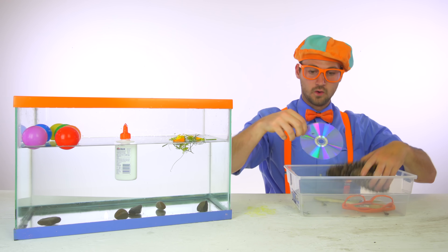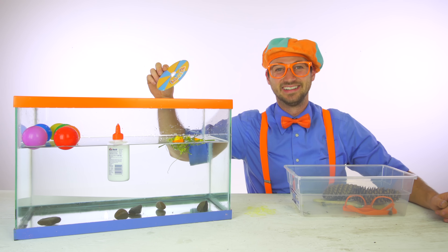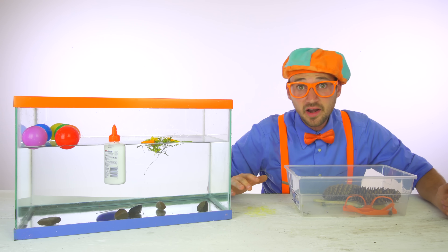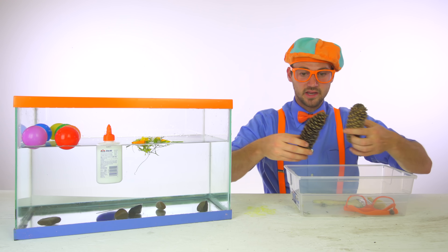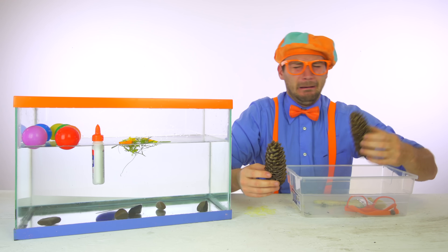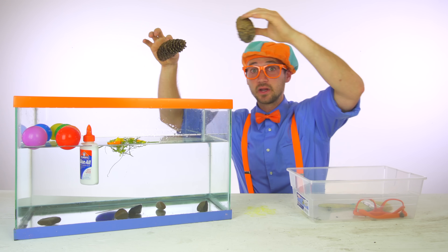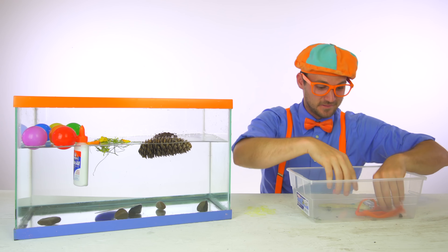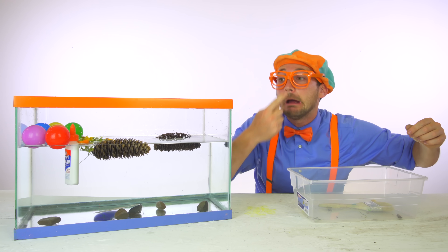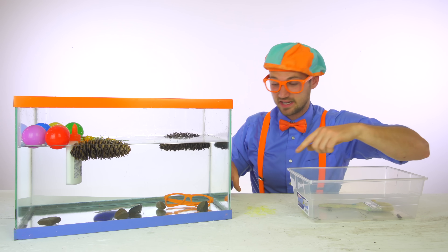Oh look, we have a Blippi CD — compact disc. Ready? Do you think it will sink or float? It barely sinks to the bottom. I guess it sinks. And a couple more things — pine cones. So prickly. Another pair of Blippi glasses. Hello! I can't see. Here we go — those sink. They must be really dense.